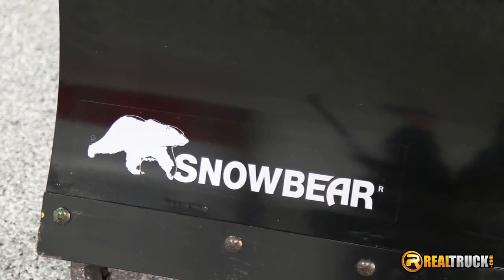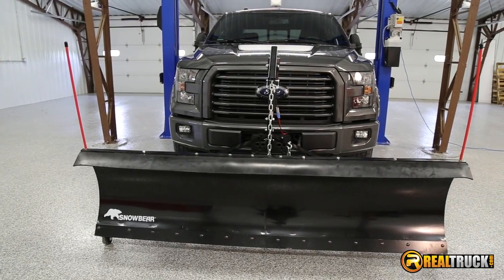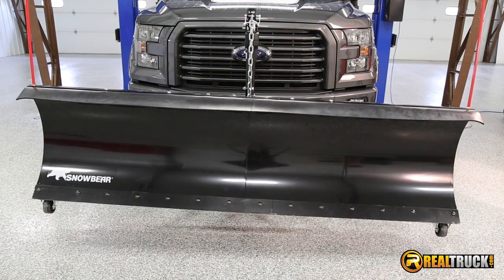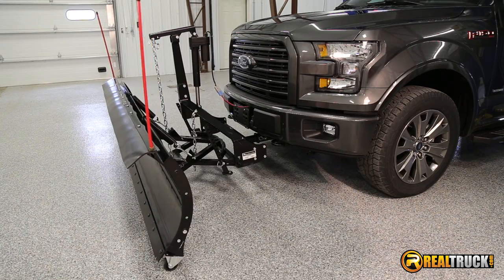Keila here at Realtruck and today we're looking at the SnowBear Pro Shovel Snowplow. This snowplow uses an electric actuator with an internal clutch for smooth and consistent performance while raising or lowering your plow blade.